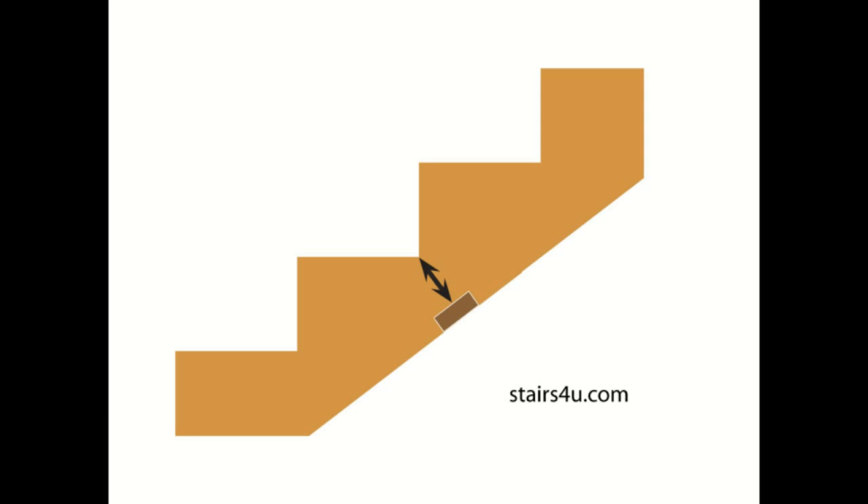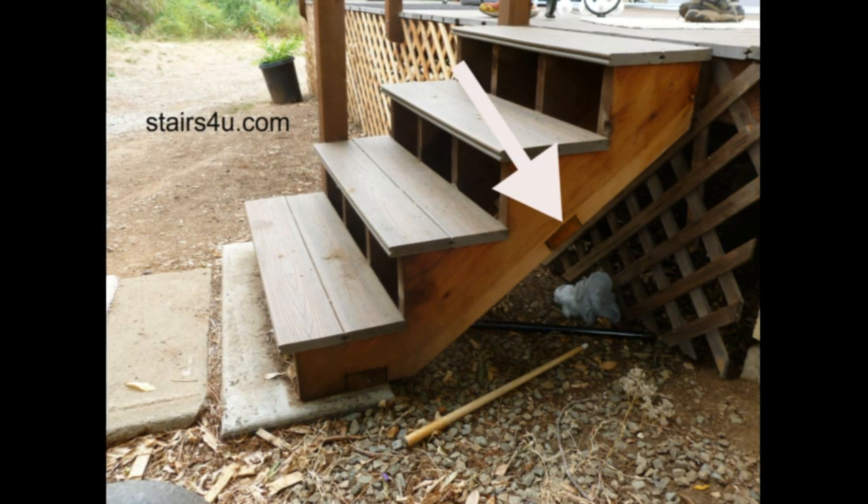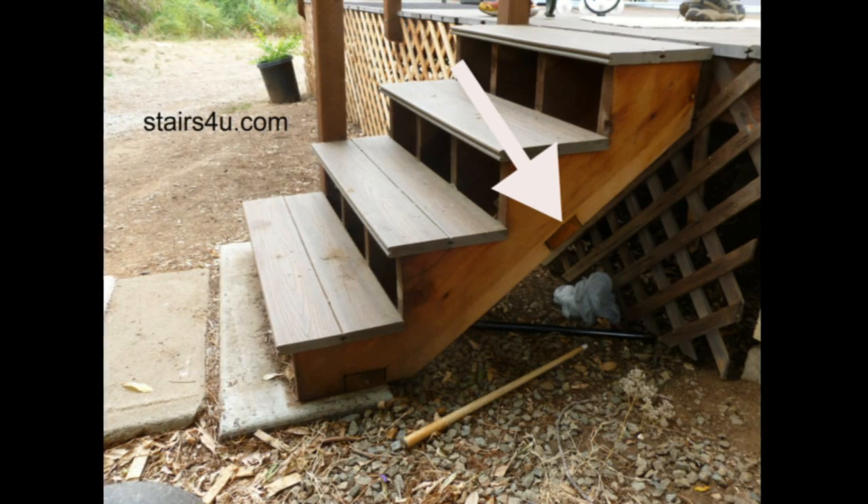This is just kind of a no-brainer for some of us, but for others, they see someone do it and that's what they do. This could create a problem for your stairway, so think twice before notching the bottom of your stair stringers.